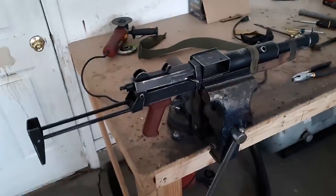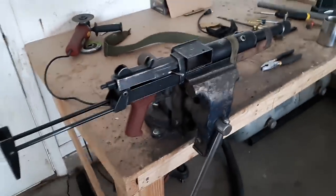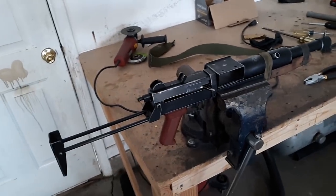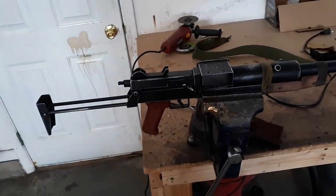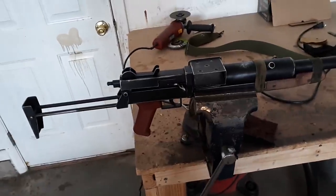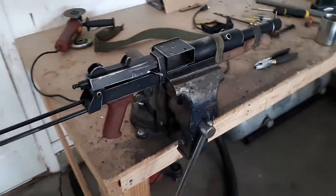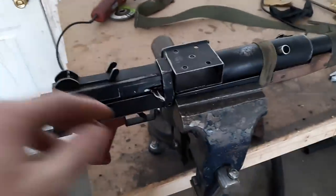I had some people asking, so I figured I'd attempt to do a quick video on how my bastard gun functions. I apologize if it's poor quality, but I don't really have a way to hold the phone and explain the gun at the same time, so I'll do the best that I can.